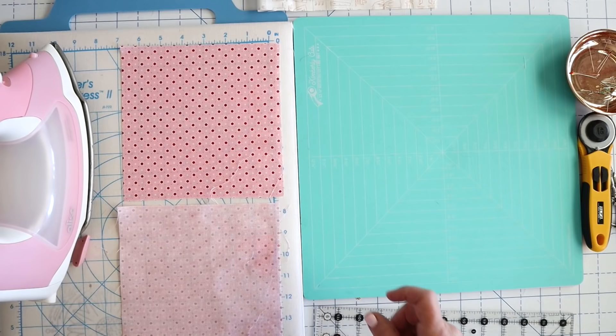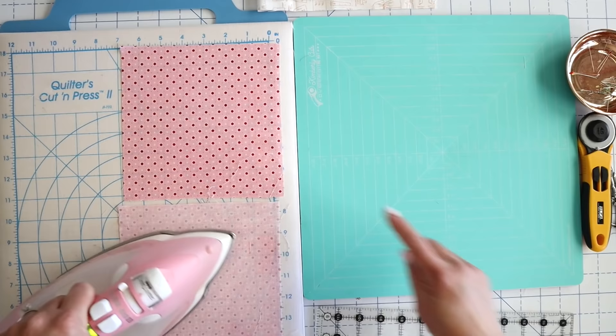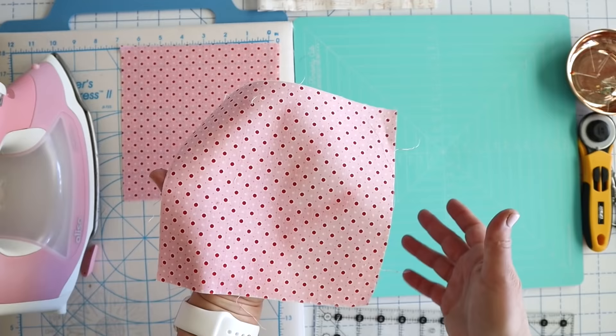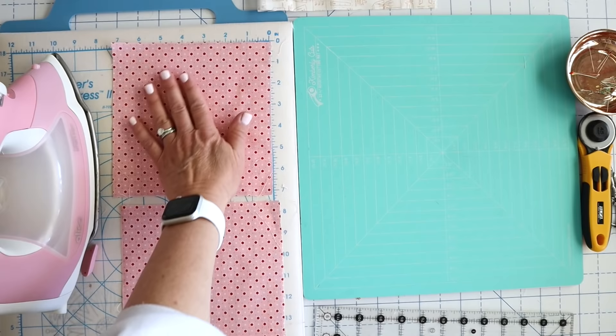I'll show you what it looks like when you do two sides. This piece we've done one side, and this piece we've done two sides. You can see this piece is even more — hopefully it's coming across on camera — but it's not as floppy. If I hold this one it's a little bit more floppy than this one. For this project it's not going to matter a whole lot — you can either starch both sides or just one side. I would recommend you at least do something, or just be really careful with your seams if you don't have any starch and don't want to go out and buy any.